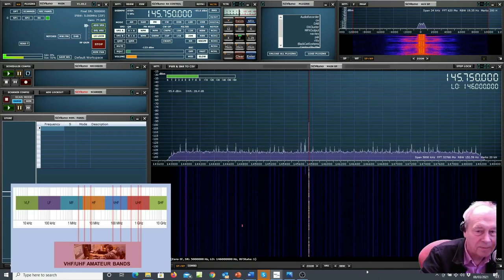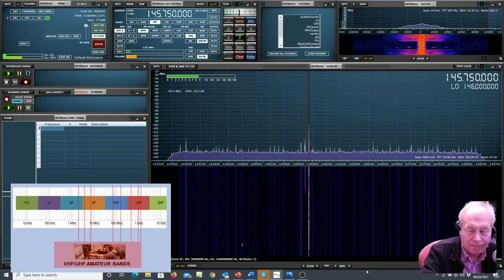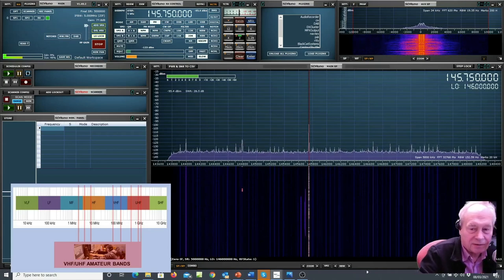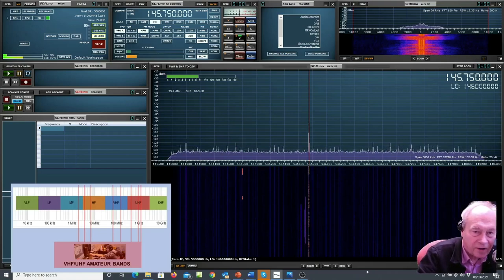Here we are up on two meters — one of the several VHF amateur bands — at 145 megahertz. You can hear casual conversations between amateur radio operators.